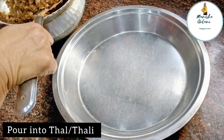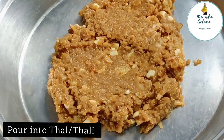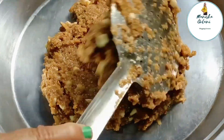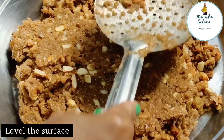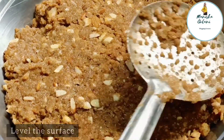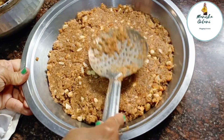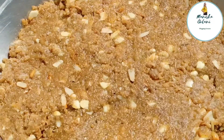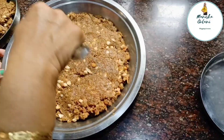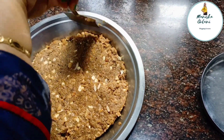Now pour the mixture into a thal. If you have a thal, use it; otherwise you can use a thali too. Level the surface evenly and make sure to press and process it. Everything should still be warm at this stage.